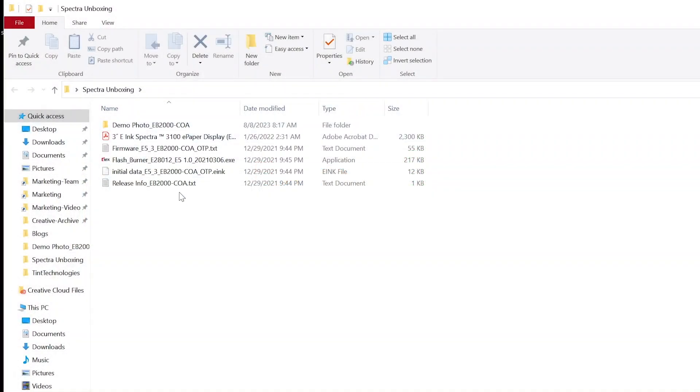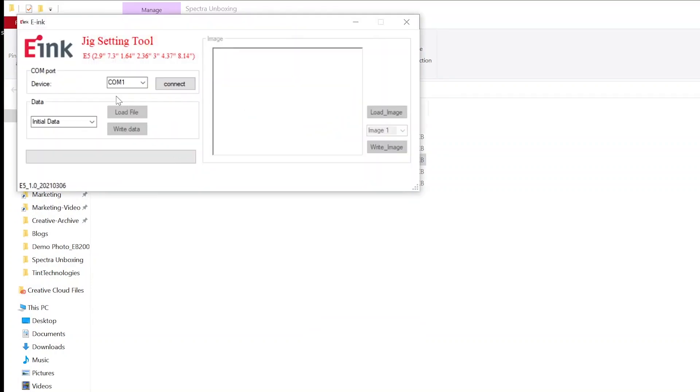First, launch the Open Flash Burner file. When the kit is plugged in, it will automatically identify the appropriate COM port on Windows 10 machines and newer. Then press Connect.